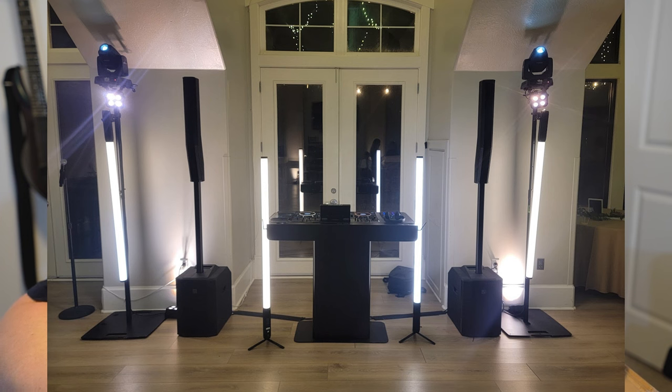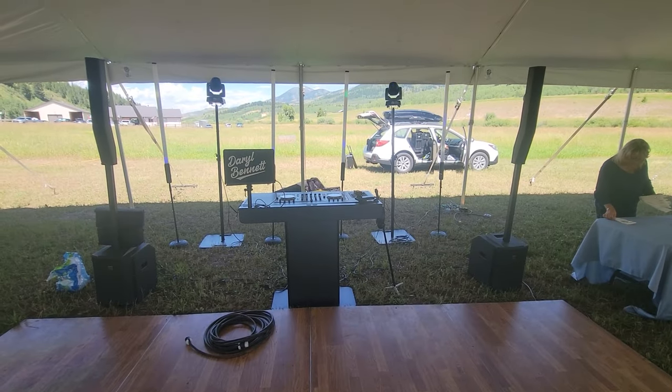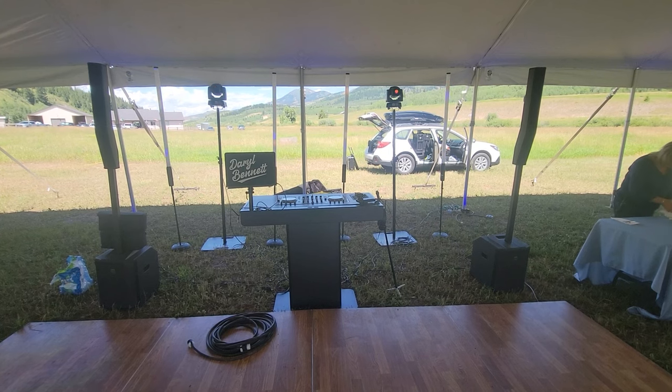I've owned a set of the RTP-32s for years and was considering getting another set because they're just so much easier to use. I've been using gravity stands because that's probably the most compact and easy-to-set-up solution, but I'm starting to get a little sick of the aesthetic. I think I like the totems a lot better, so I went onto Rockville's site and saw they have a new type of totem called the RTP Go.